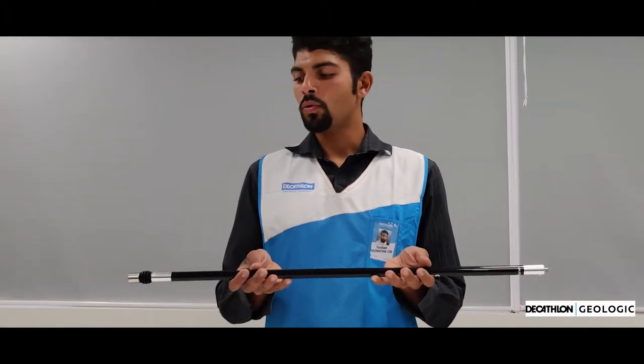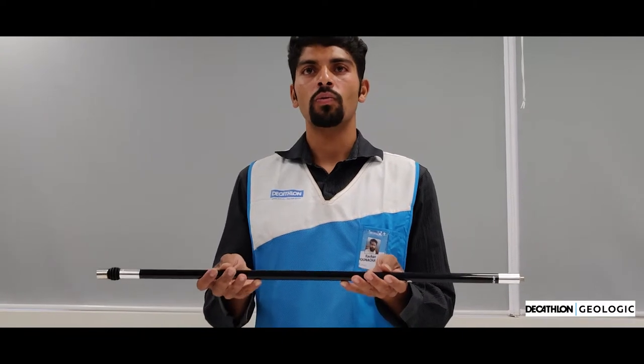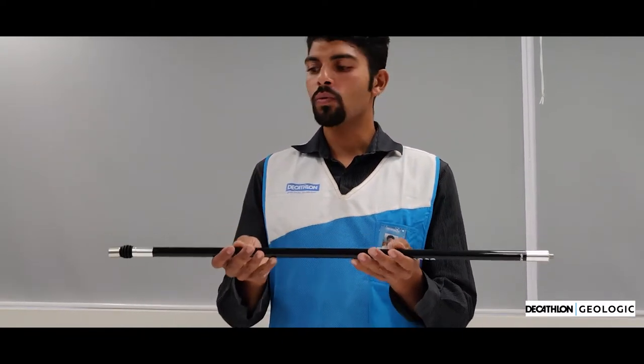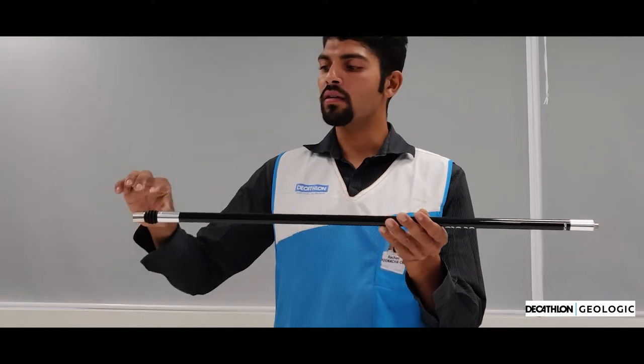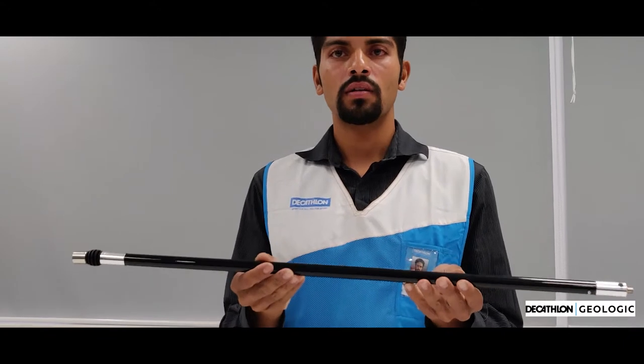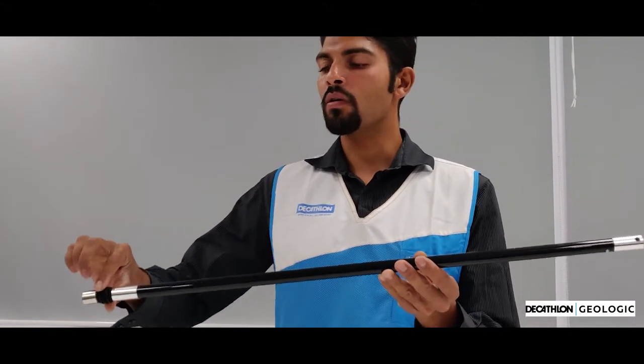The monorod is used in an archery bow to balance the weight of the bow, which is tending to lean backwards. The monorod is provided with a weight in the front and there's a damper to reduce the vibrations. The material is carbon fiber and this is made up of rubber.